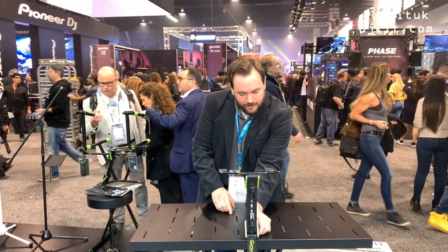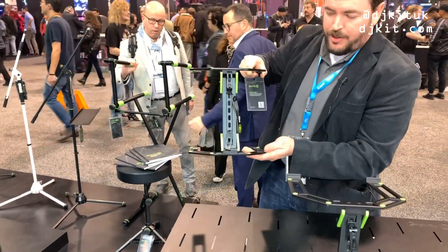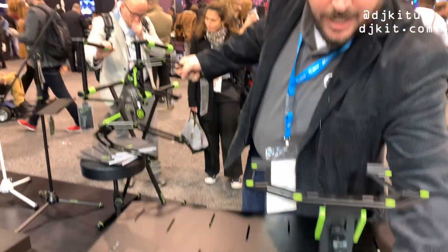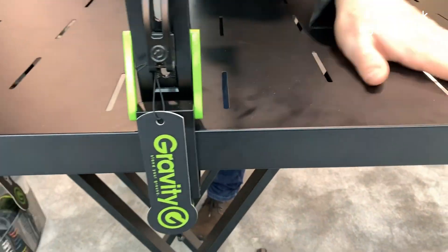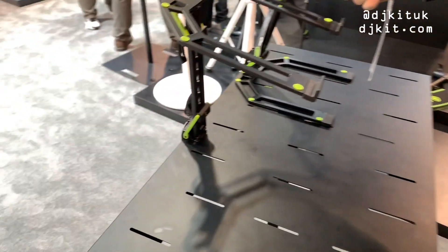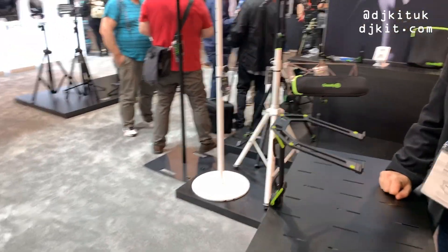Now the nice thing is because you have the center strut here, you can take our Gravity keyboard laptop stand, remove the two lower screws, and attach it directly to this table so you have enough space for your decks here. The foot isn't taking any other space, you have a nice flat area, and I think this will be perfect for DJs — I hope you'll give it a shot.